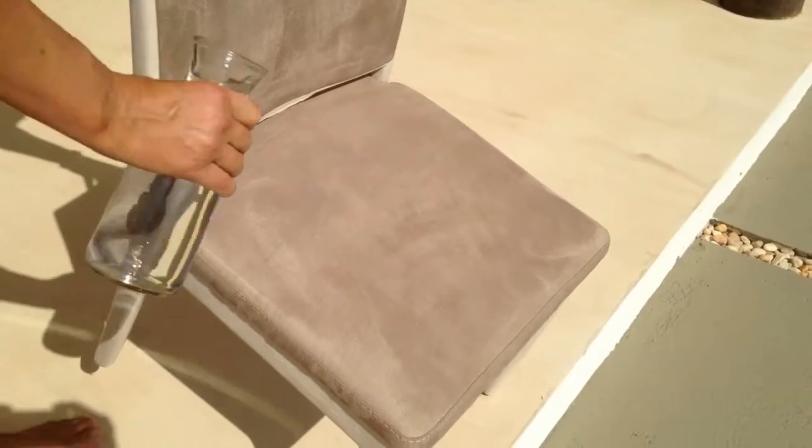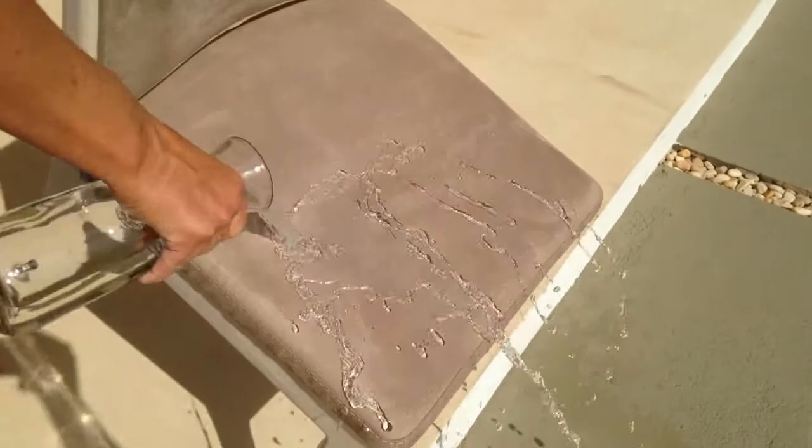Once the surface has been allowed to dry, the fabric doesn't look or feel any different, but look what happens when we pour water onto the surface.